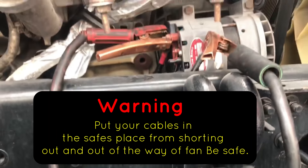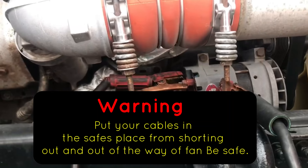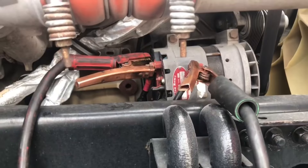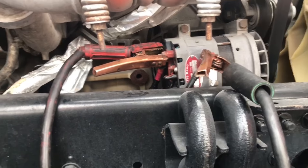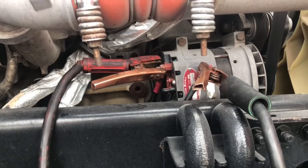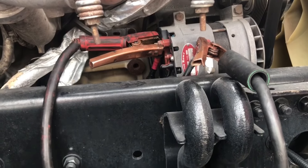On this particular model, the alternator is right here on the passenger side of the Detroit engine — the Cascadia Freightliner. As you can see, I have the cable here; I just jumped another truck off this because the cables are long enough to go battery to battery.